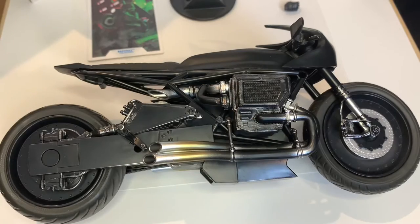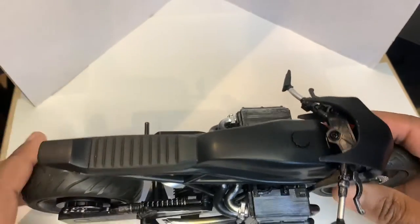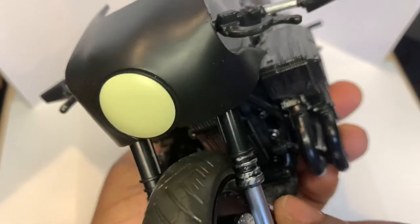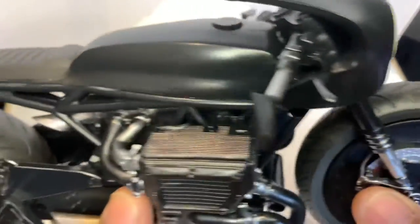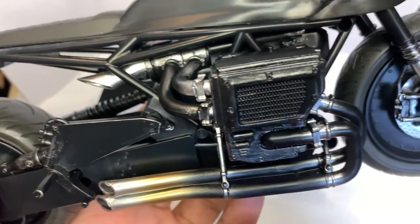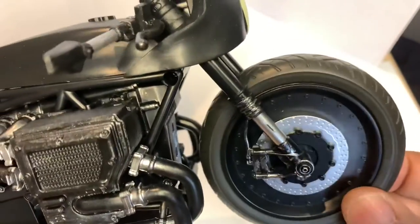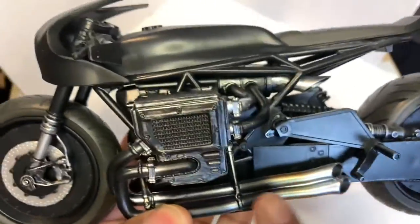And here is the Batcycle. Let's pick this bad boy up and take a closer look. We have the front portion of the bike. I wish this was a light-up, but you can't ask for so much at this price point. The wheels turn about this much — not too much wiggle room. Nice detailing, nice weathering on the pipes, and I like the foot peg here. The wheels are a hard plastic with a nice spin. The back wheel is gigantic — same hard plastic.